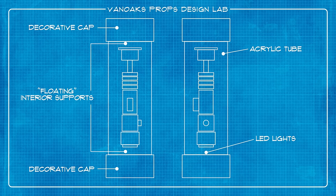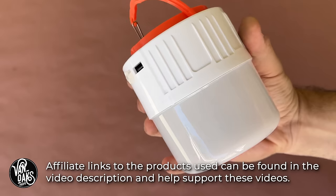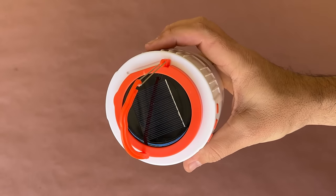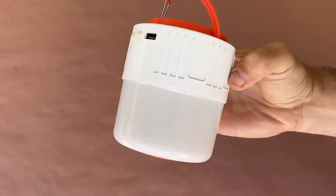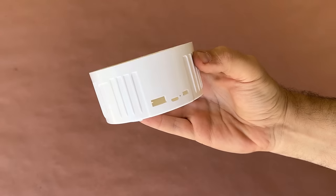My plan was to build some kind of clear canister with interior supports to make the lightsaber look like it was floating. With that in mind, I started looking for a base object to start my build from, and that's when I found this solar powered lamp. It already had sort of a Star Wars look to it, and I thought that might help to inform some additional creative decisions for this project. But first I needed to disassemble it and get it down to its core parts.